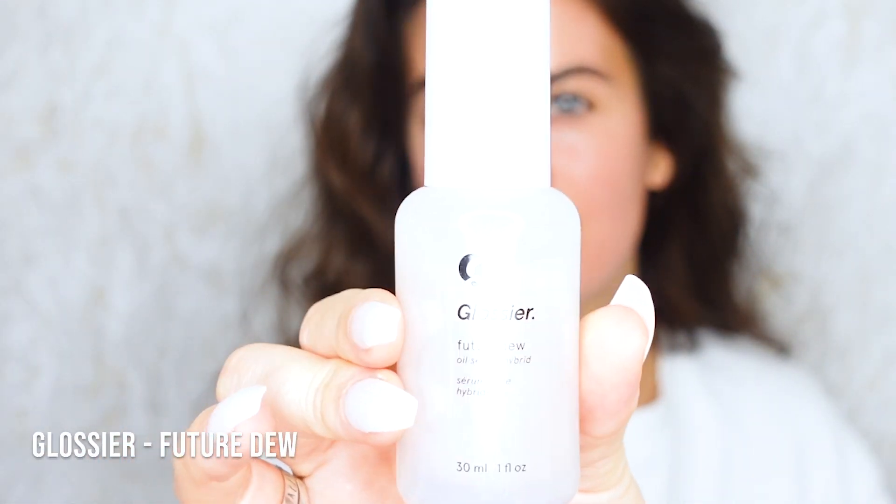Let's get started. I'm going to prep the skin with Glossier Future Dew. It is marvelous - it gives you the glowiest skin. It basically looks like you've just applied all your serums and moisturiser but it just stays that way.